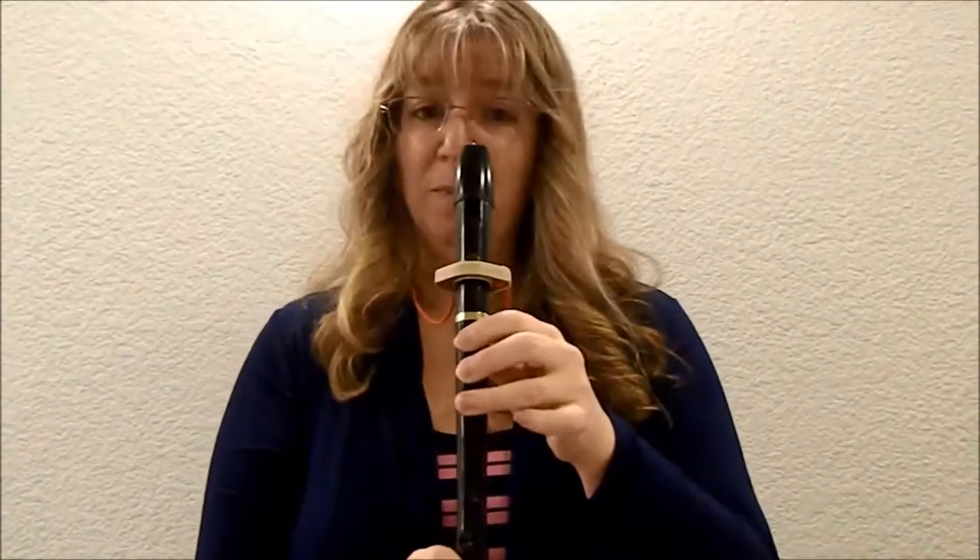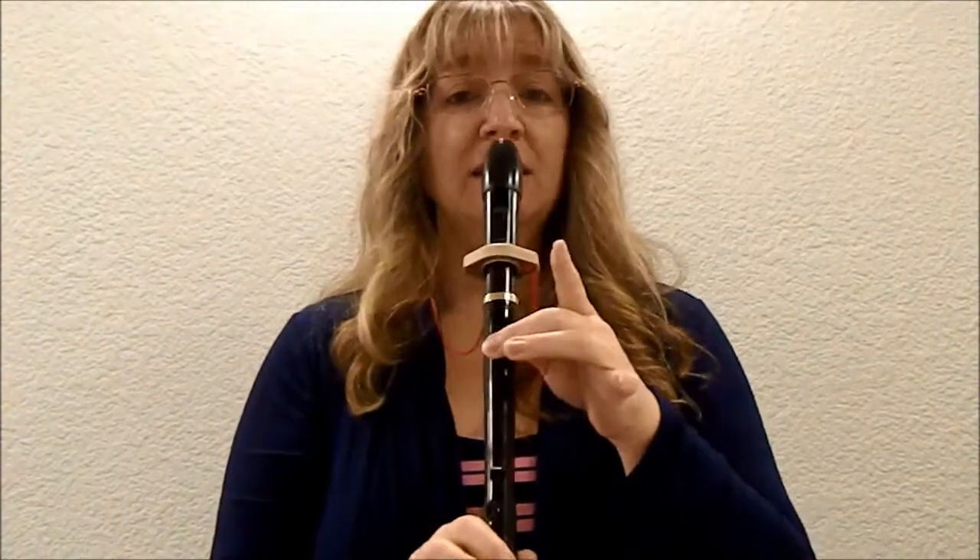This time it's just you — ready, here you go. [plays] Good luck and happy practicing.